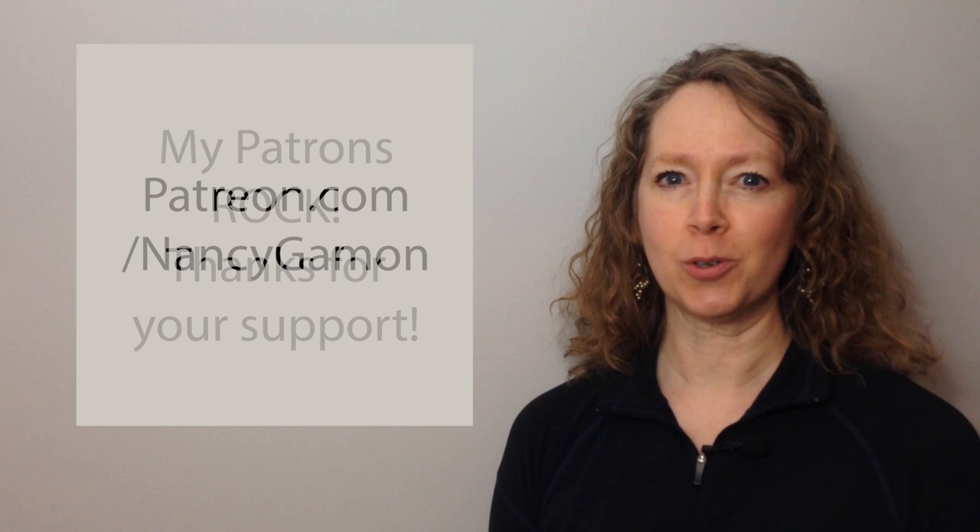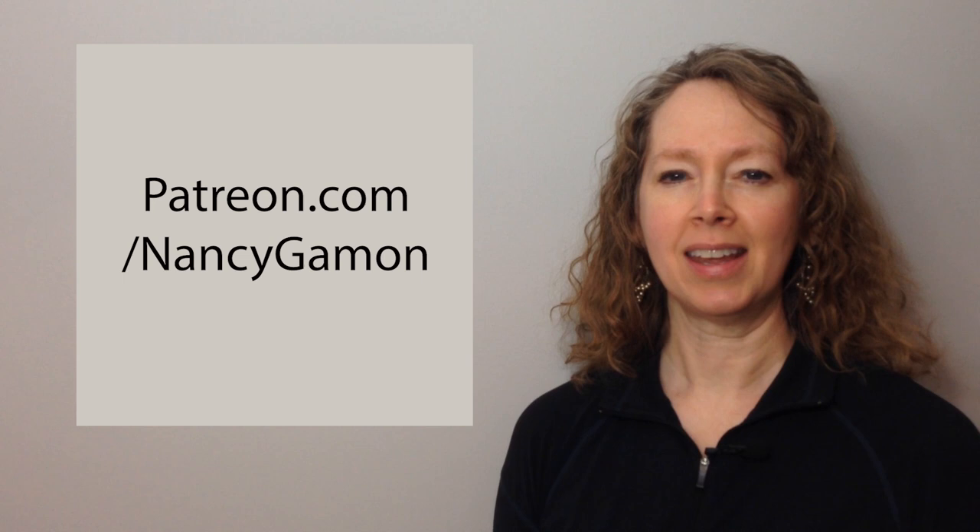In the meantime, a big thanks to my patrons who helped to make this video possible. I'd love for you to join the community — head over to patreon.com/nancygammon and choose your rewards. I'll see you next time.